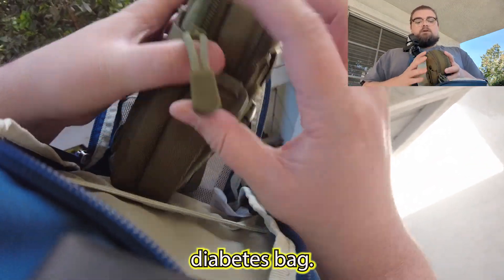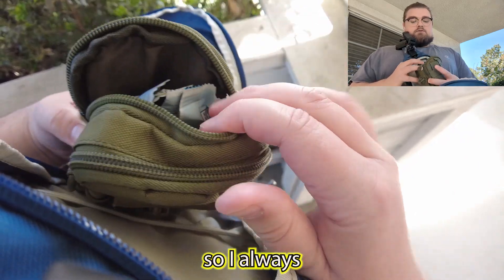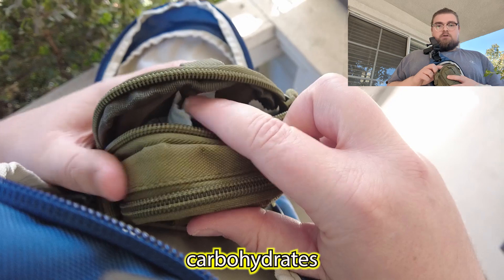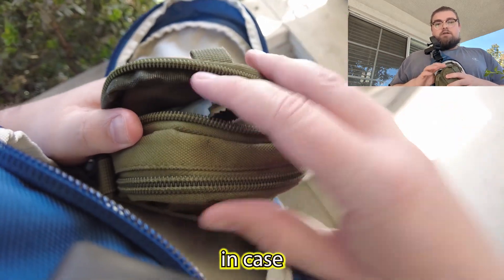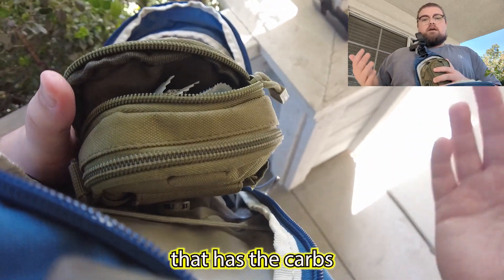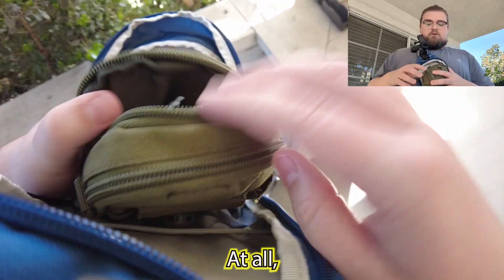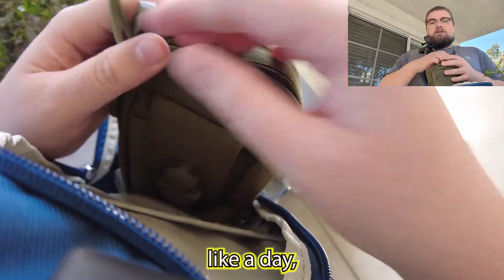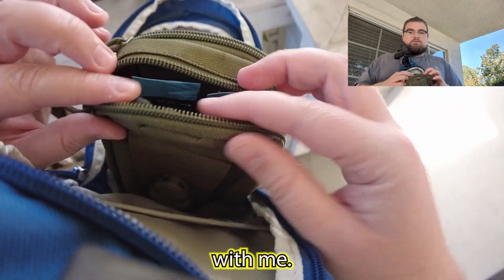I also have my diabetes bag. I'm Type 1 diabetic, so I always try to keep two complex carbohydrates on me at all times — one in case I drop low, and the second in case I can't get somewhere that has carbs at all. I keep that on one side, and if I'm just going out for the day I don't need to carry my long-term insulin with me, so I just keep it at home.